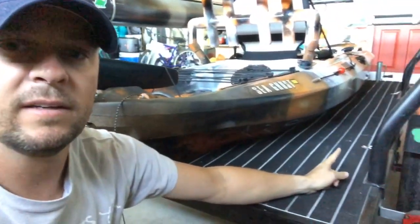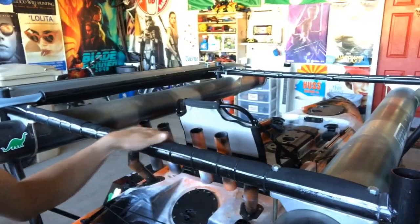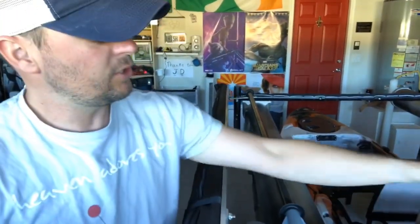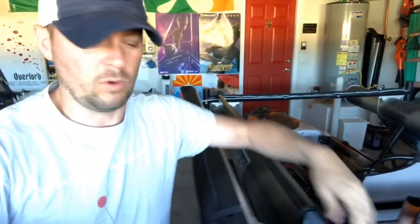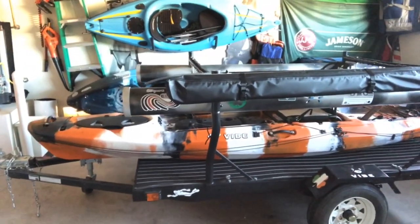I added some eye-deck loops and more padding on the crossbars with zip ties. It doesn't look fantastic but I do like how it keeps the boats from sliding. I tried using JB Weld and super glue to lay it flat without zip ties, but it just ended up looking gross and didn't work. Outside of that and all my fantastic decals — stickers are fun — that's the trailer.